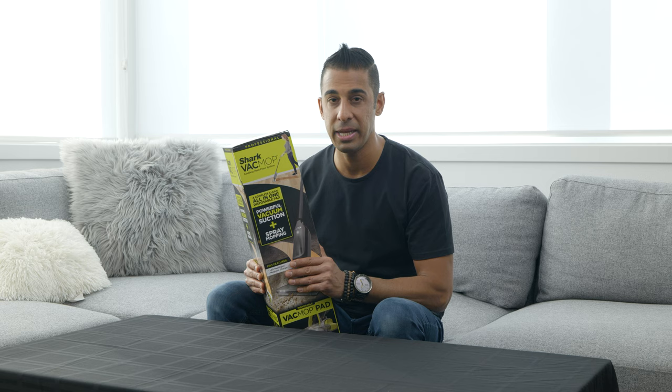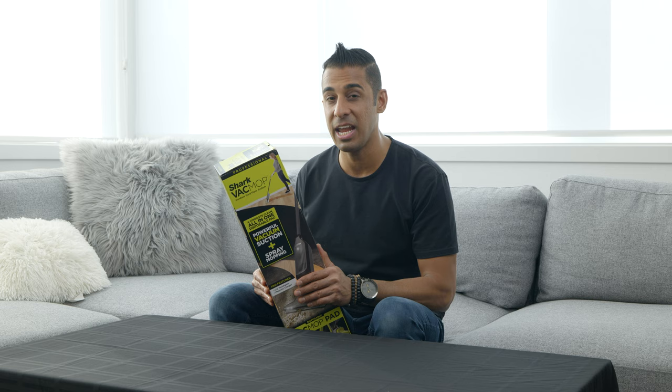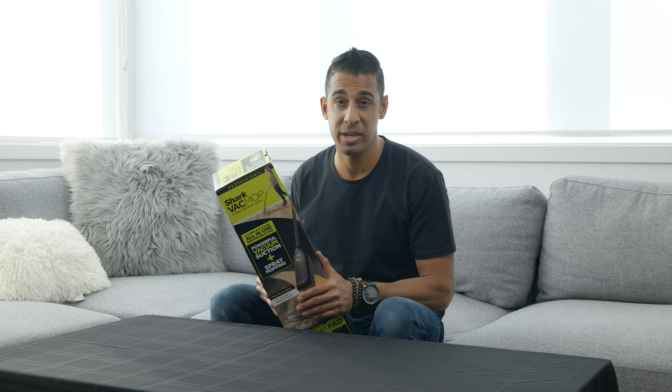So it's going to be an unboxing and a review with actual test footage of us crumpling up stuff and throwing it on the floor and then vacuuming it. Maybe we'll even squeeze some ketchup on the floor for fun, because we've never been allowed to do that as an adult. So without further ado, let's open up the box.